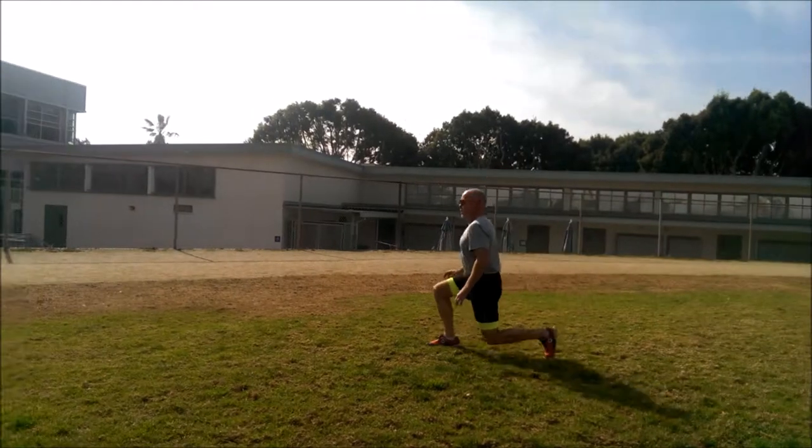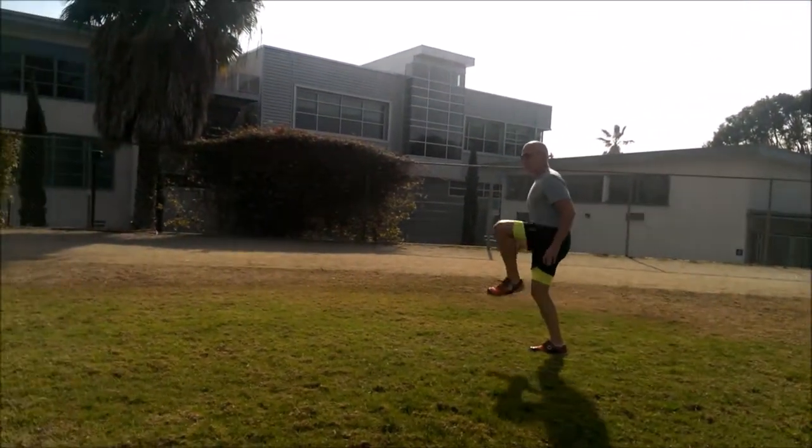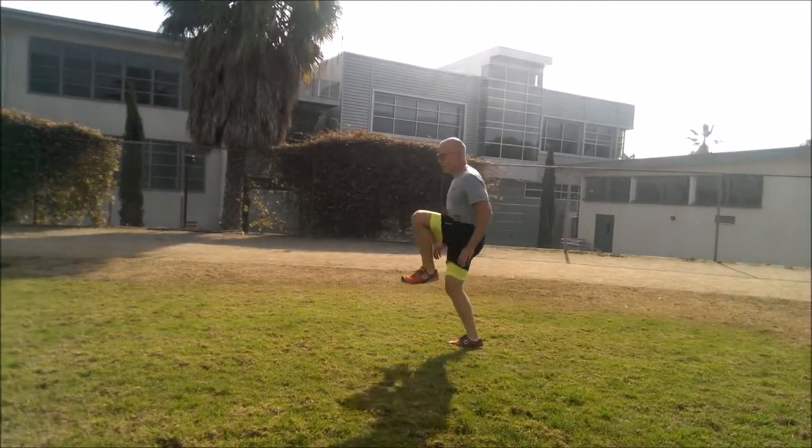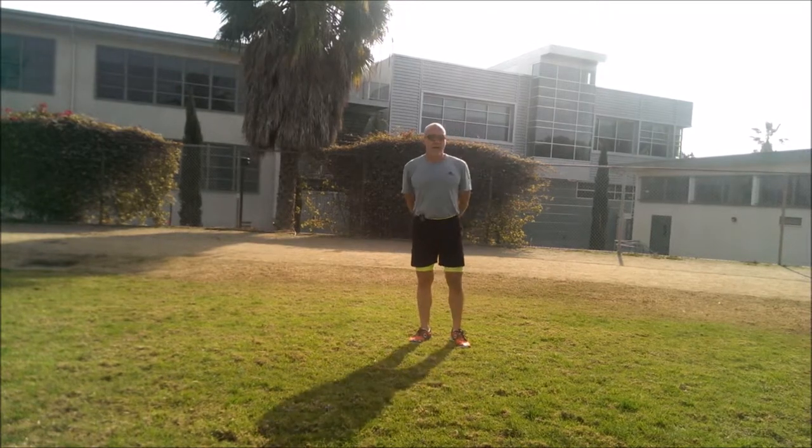Knee comes all the way down each time. Weight in the heel. Draw those shoulders back. Stay with it. Brake. Six rounds down, two to go.